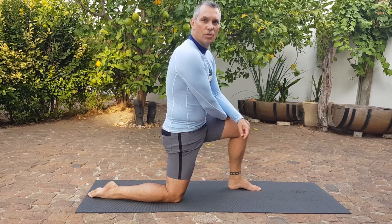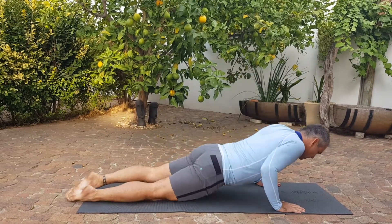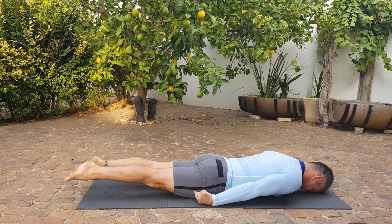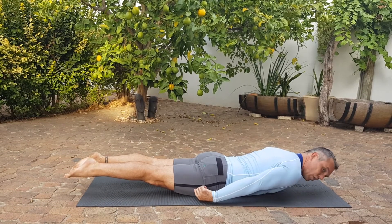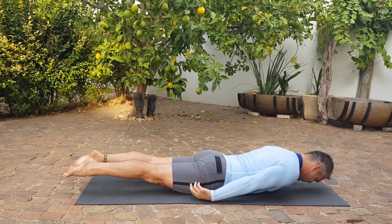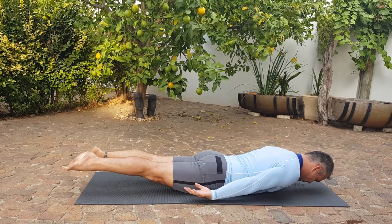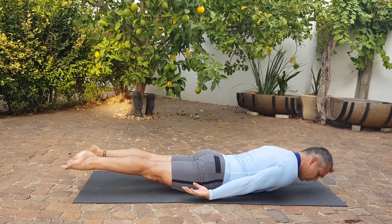From the lunge we're going to go down into your superman. We're going to lift the legs off and the top of the body. We're going to hold it for 45 seconds, trying to make the body as long as possible from the neck to the toes.